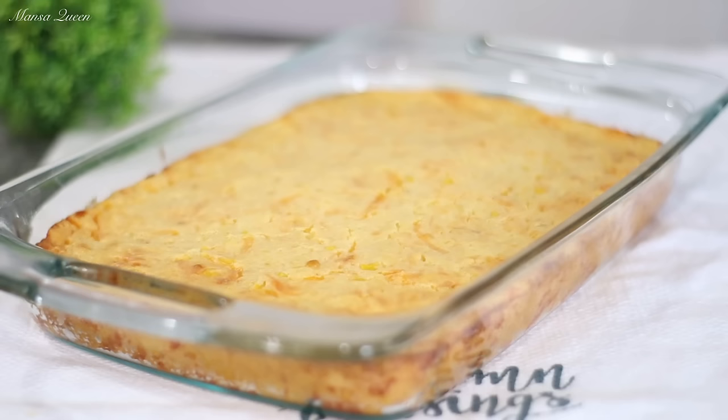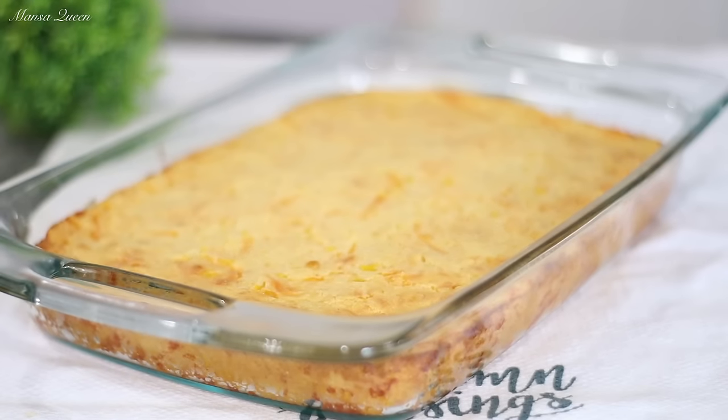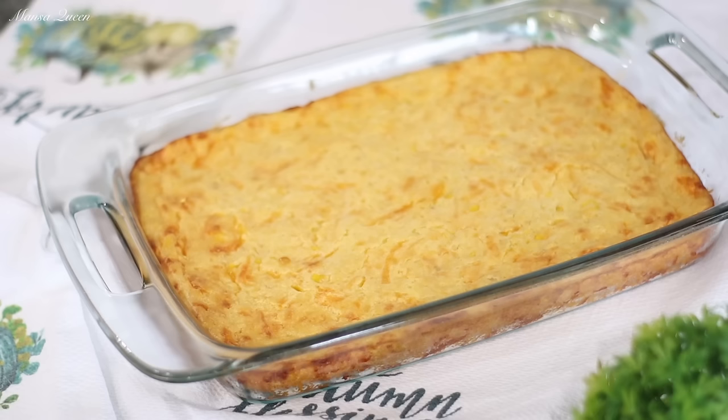My whole house smells so good! I am a lover of corn. Let it settle for at least 20 minutes before cutting into it — this gives the corn casserole time to set so you'll be able to scoop it out cleanly. This is what we're working with.